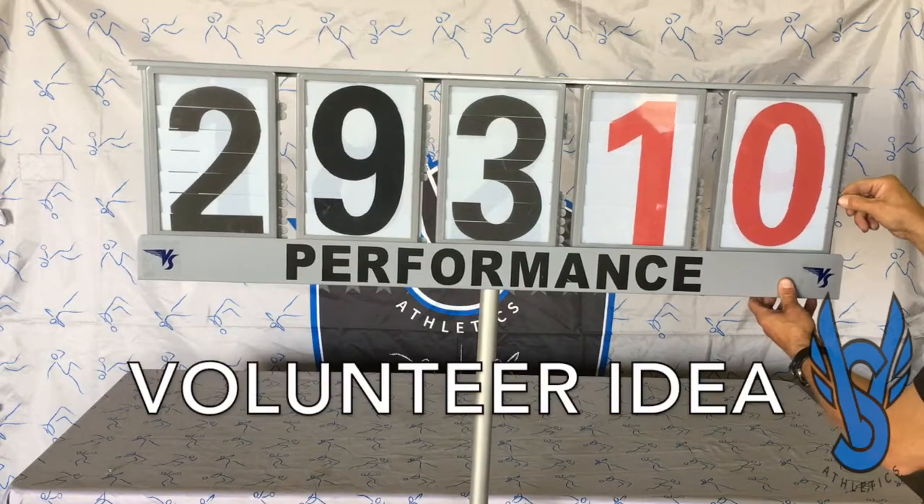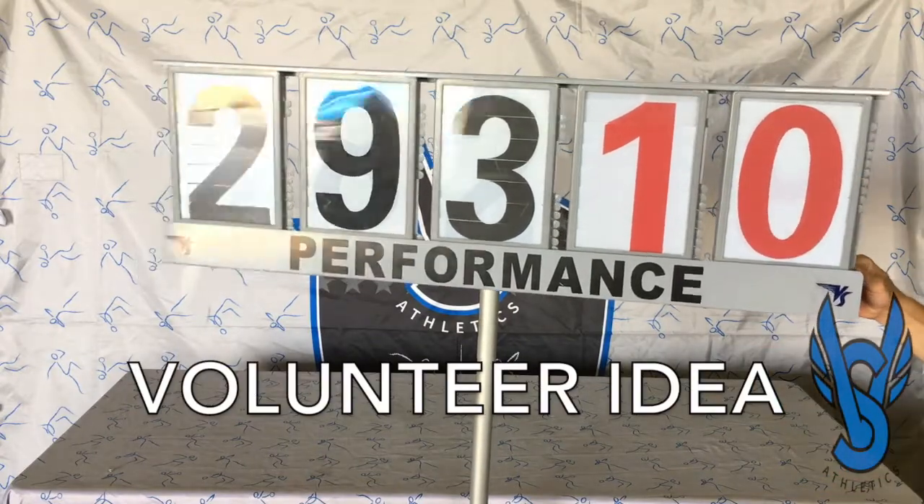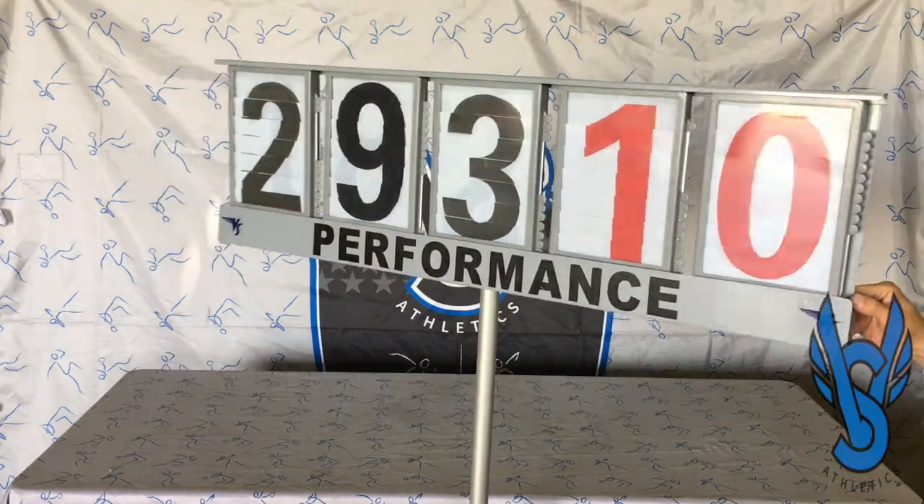For a volunteer to do this all day at a meet, consider one of your parents. It allows them to be closer to the event and they don't need a lot of training beforehand.